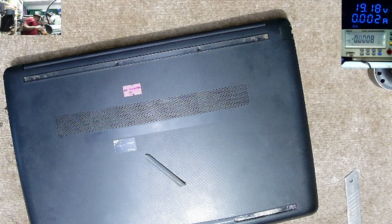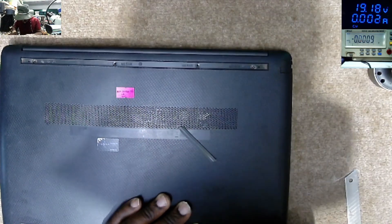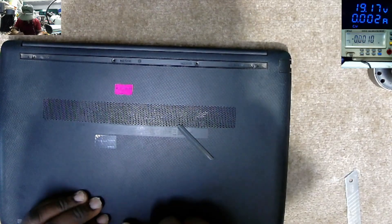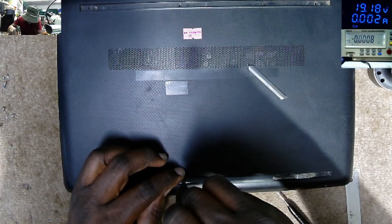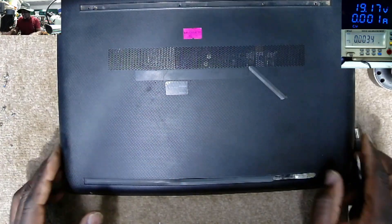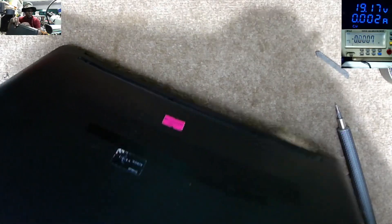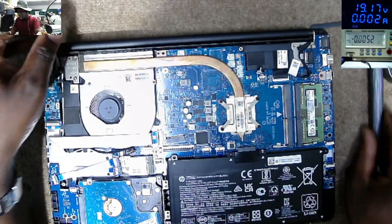Why is it so hard to open? We have some screws here. I need something to open this nicely because the plastic is a bit tricky. When I try to do it the nice way — we have every screw here. I think now we can open it. That's the back cover.